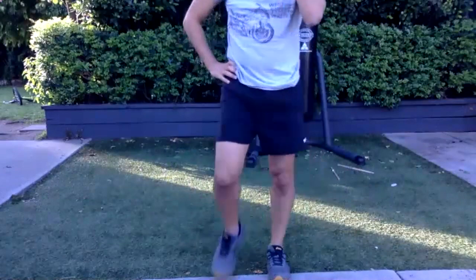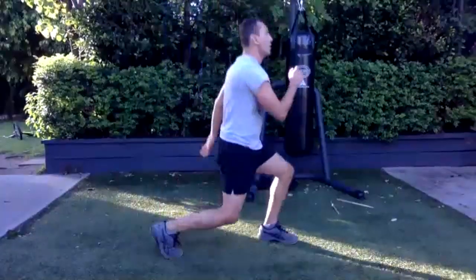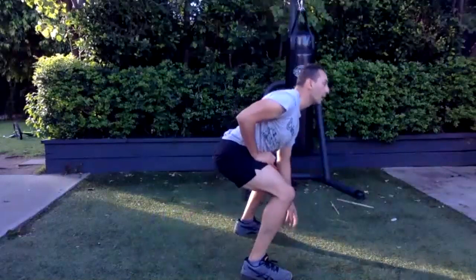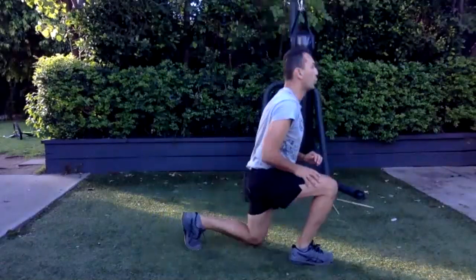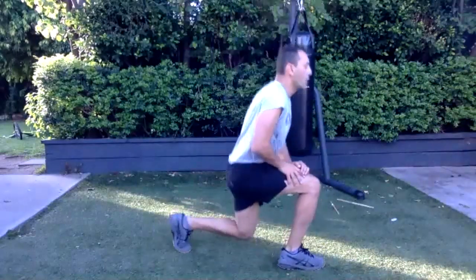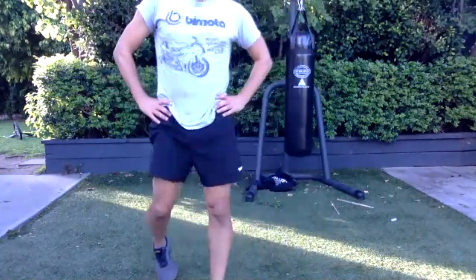All right, the hardest part — split lunges into sumo squat. Get this part done and we're good for the rest. Try and jump it all the way through till you get tired. This is what I mean — we're taekwondo, we've got to have strong legs.